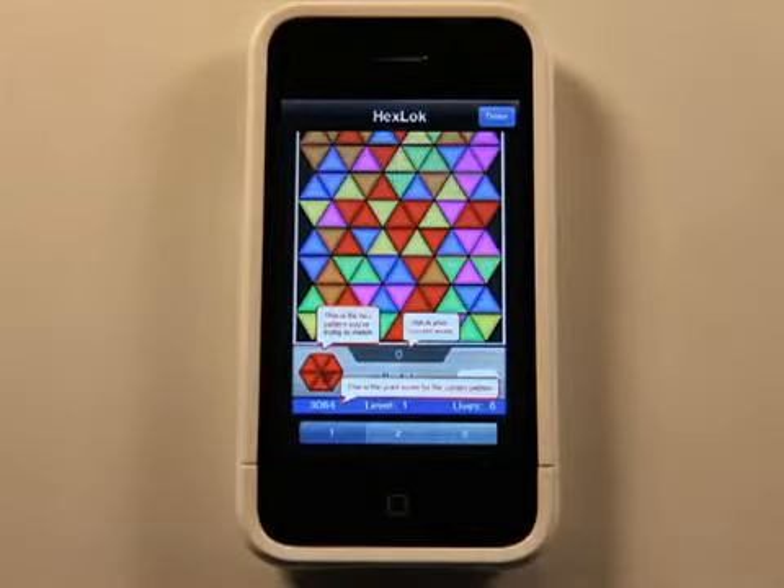Basically, over in the left-hand corner at the bottom, you have the color of the hex you're trying to create, and that's also your timer. So when you run out of time, that hex may change to a different color.